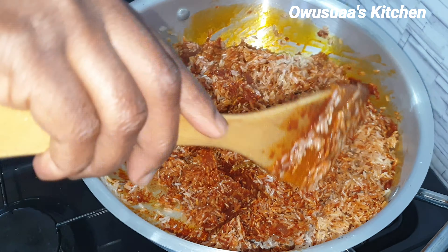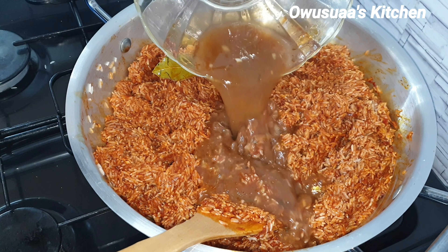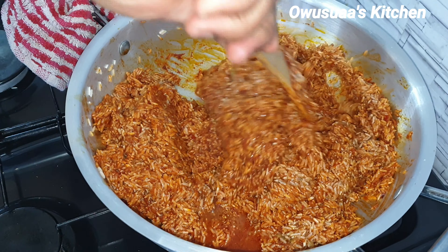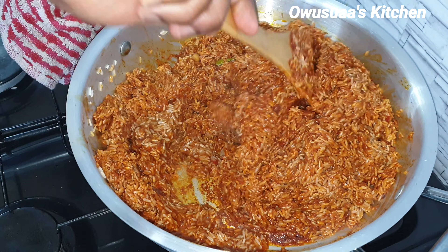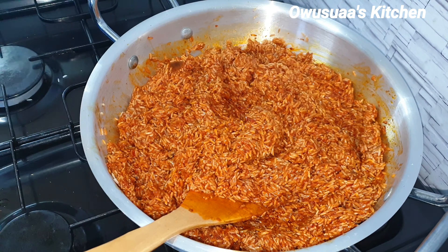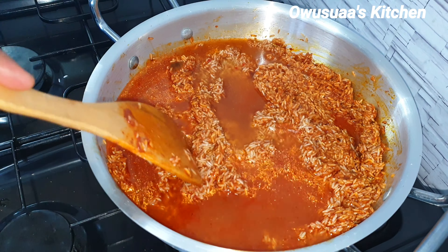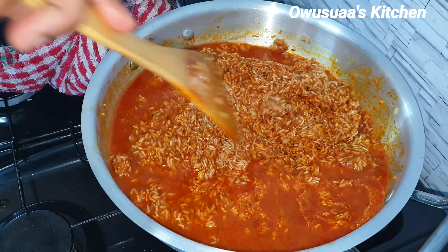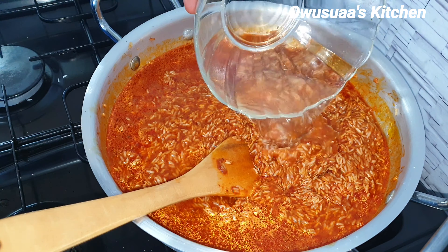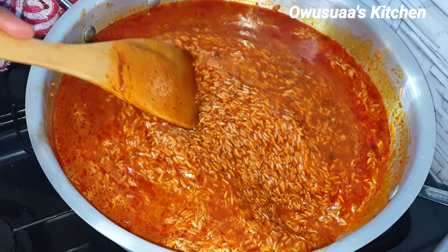I'm using jasmine rice and it has been washed — feel free to use any rice of your choice. I'm going to stir it up nicely to coat the rice with the stew first so that it can take on the flavor right from the beginning. The stock goes in now to add more flavors to the rice. Still with no water, on a low heat, I'm going to stir and fry for a bit so that the rice can absorb the flavors from the stock and the stew before we add the water.